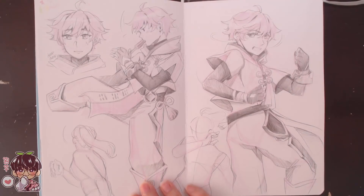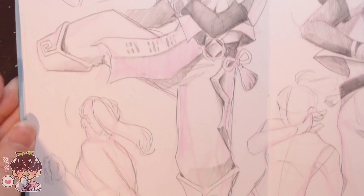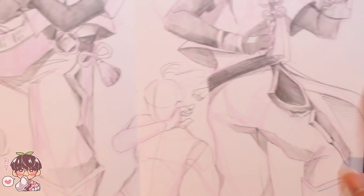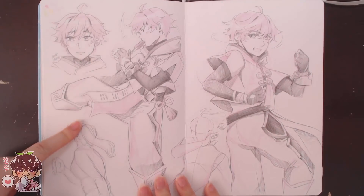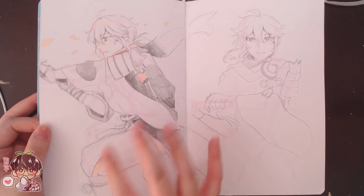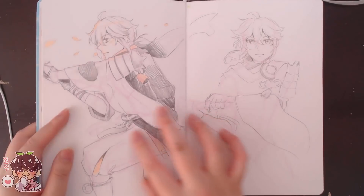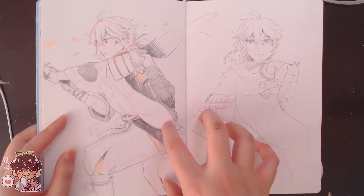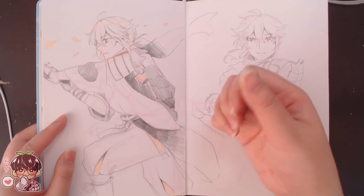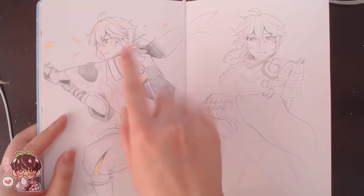Sketches of Chongyun — my brother bought some pose books recently and I've been using them to figure out fighting poses for Chongyun. I have two female doodles underneath done with purple pencil crayon first, then sketched Chongyun on top. You can see phases in the sketchbook — there was a ballpoint pen watercolor phase, then a phase of finding pose references of real people and doing gesture studies with purple pencil, fleshing out the character with a normal pencil on top.